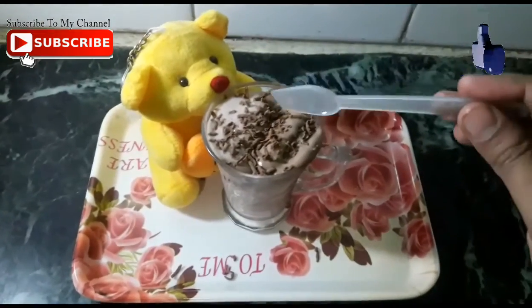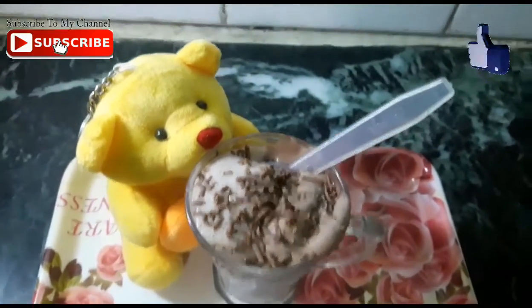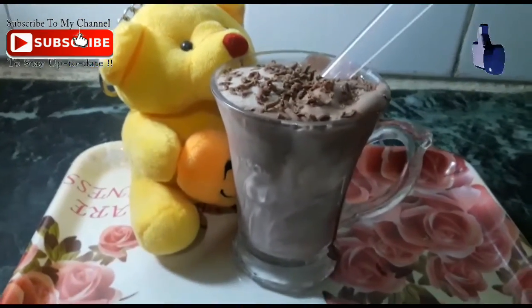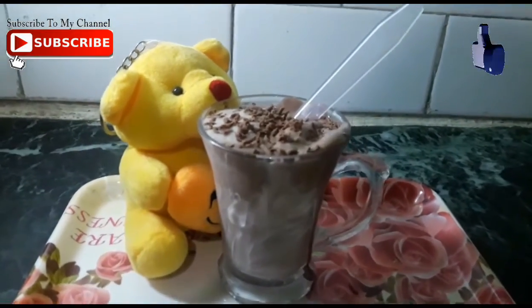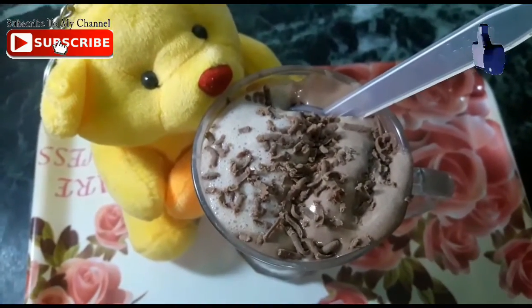Now you can serve it to all the children and adults. Look how yummy it looks — it is actually tasty and healthy. Friends, please try this recipe. If you liked this recipe, don't forget to like this channel. Thank you.